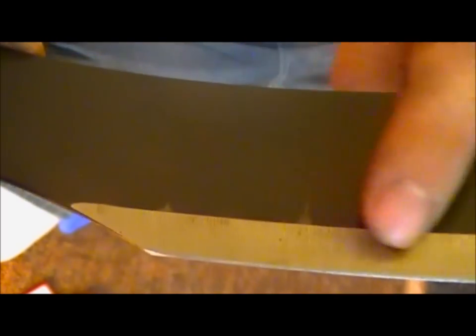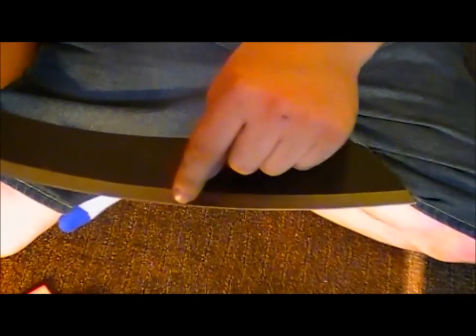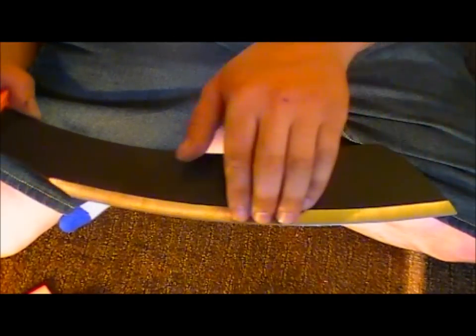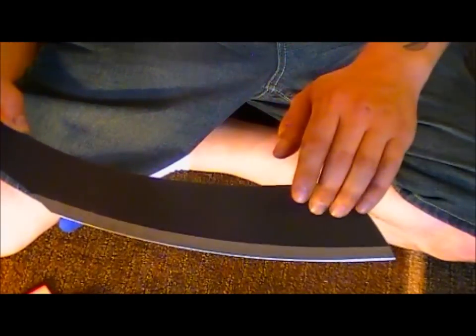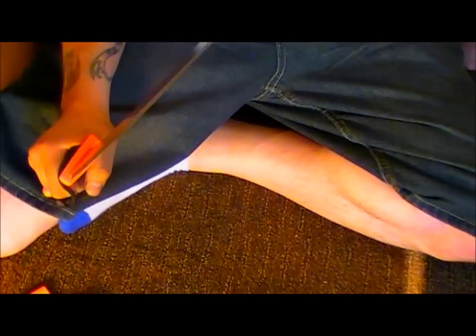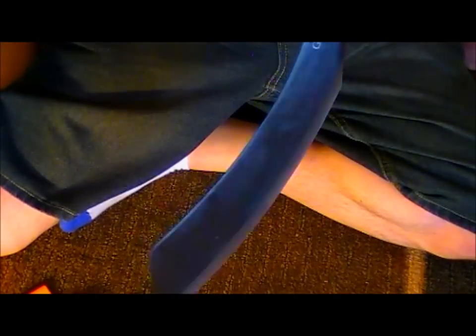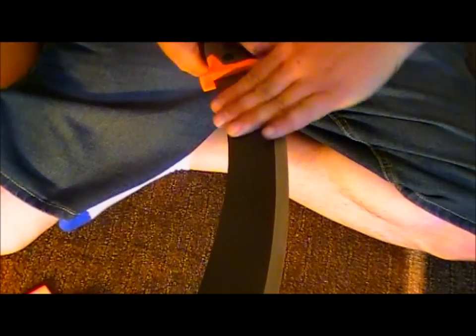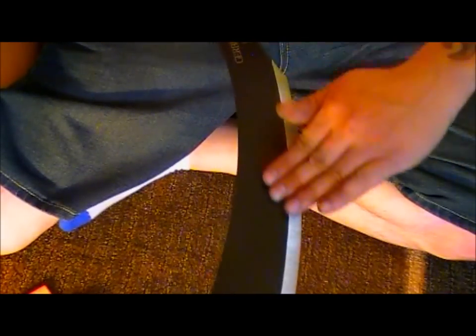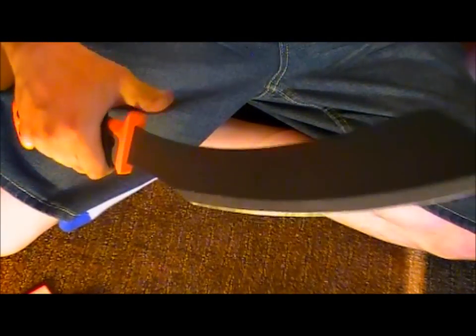It does have the Gerber Bear Grylls logo laser-etched into the blade. I did some minor chopping and some of the protective coating is wearing off, but it has a nice amount of edge and the grind is good — even as it wears down over the years, it's going to take a while before you're exposing the steel. By the way, it is high carbon steel, so you do want to take care of it. I brought it in, wiped it down, dried it, and put a light coat of oil on it.